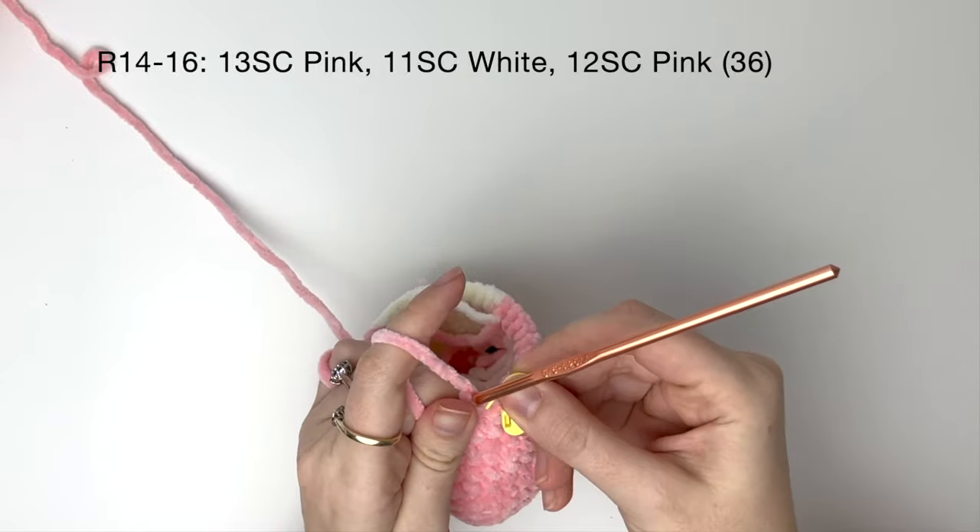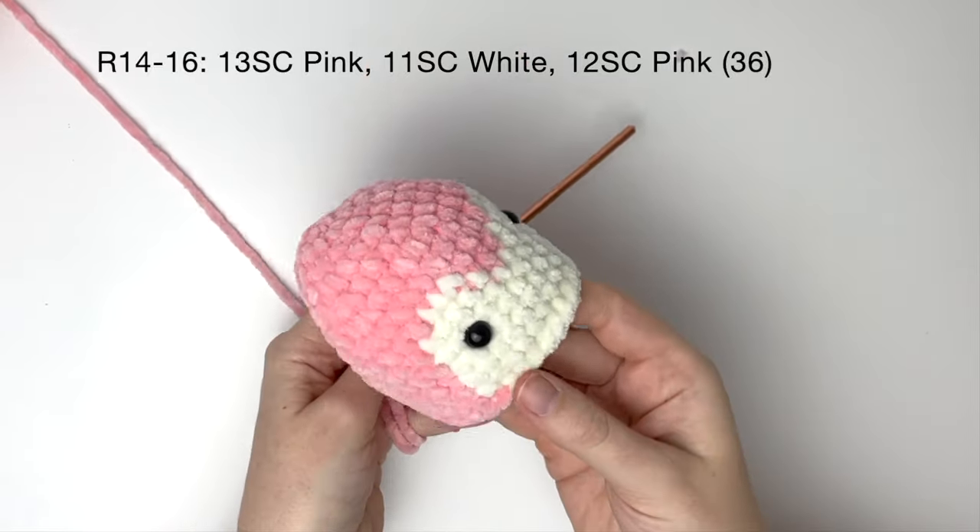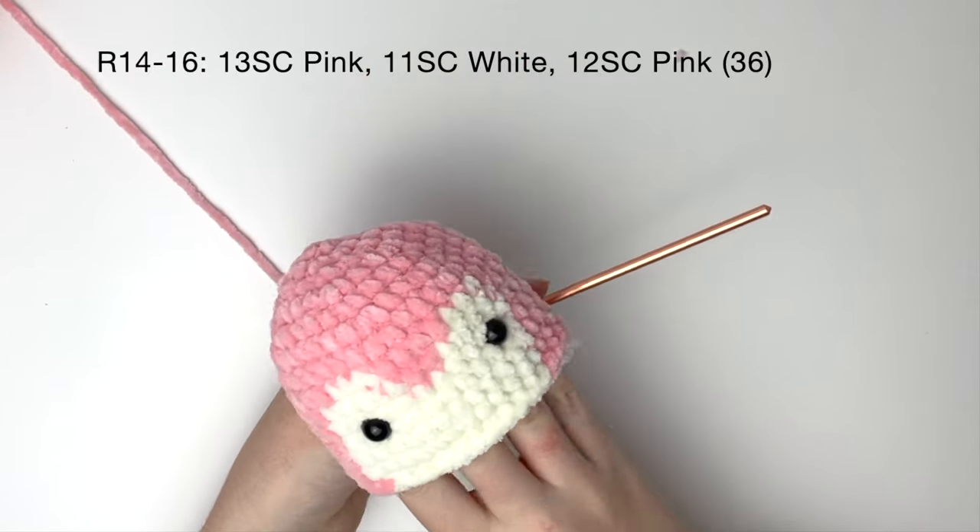So that's round 14, and now rounds 15 and 16 will be exactly the same, and as I said before I'll do these off camera.